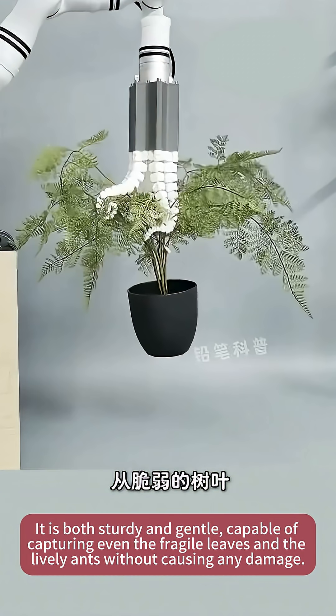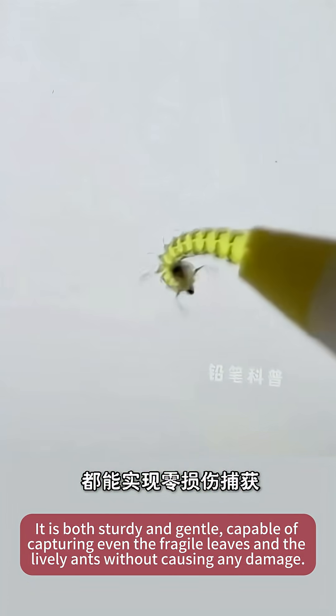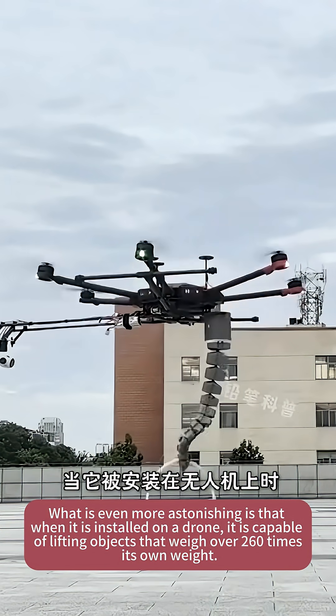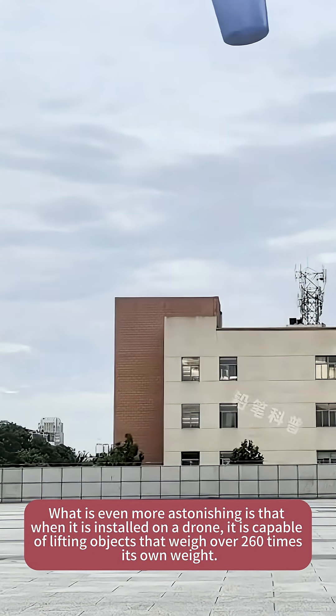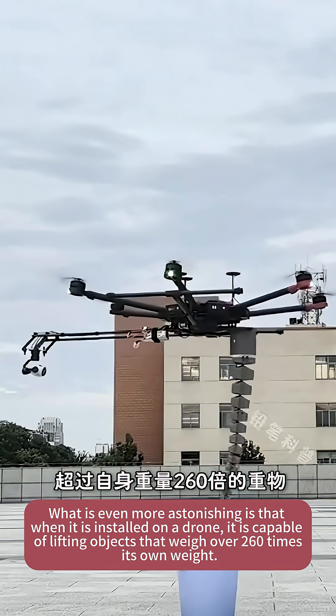Capable of capturing even the fragile leaves and the lively ants without causing any damage. What is even more astonishing is that when it is installed on a drone, it is capable of lifting objects that weigh over 260 times its own weight.